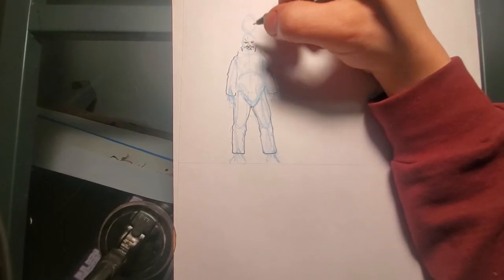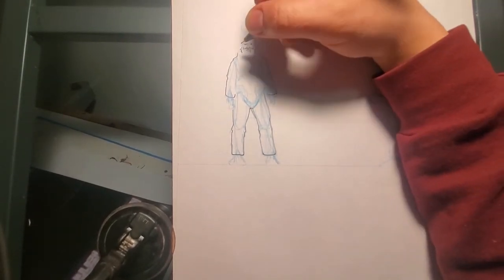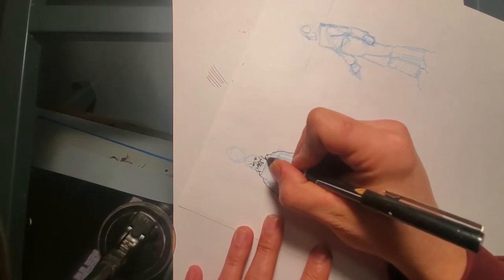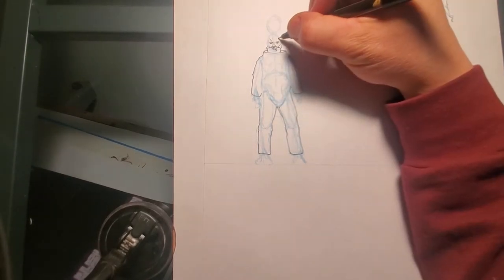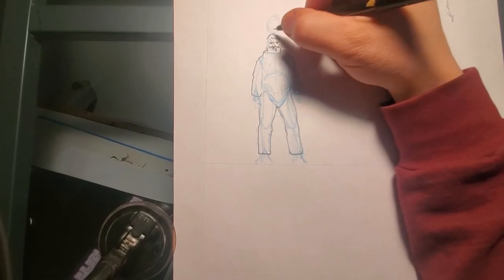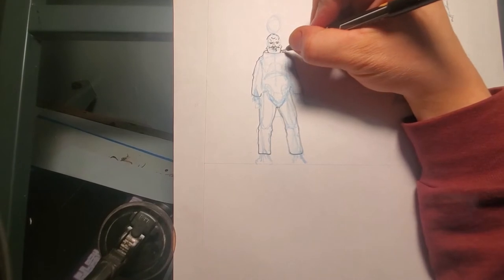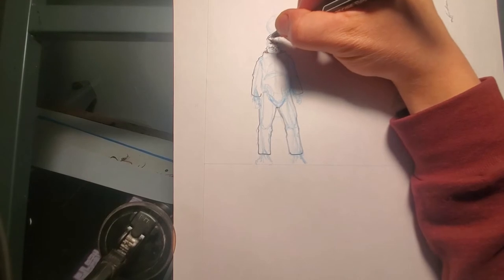I'm doing two views here, because this is something I'm designing myself. Usually in drafting or engineering, you need a minimum of three views — top, side, front — in order to make a part. I'm not going to do a top view for time reasons, and also when it comes to sculpting this, I'm designing it anyway, so sometimes I don't even do two views. But if it's something you're designing for someone else to model or sculpt, you're gonna want to give as many views as possible.